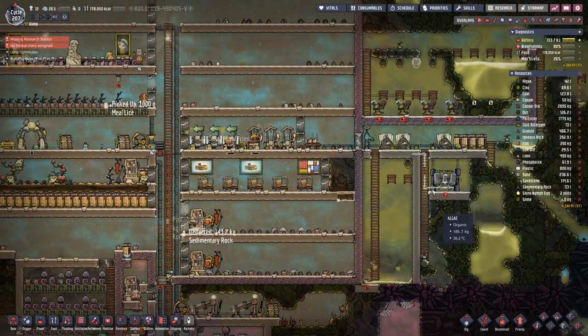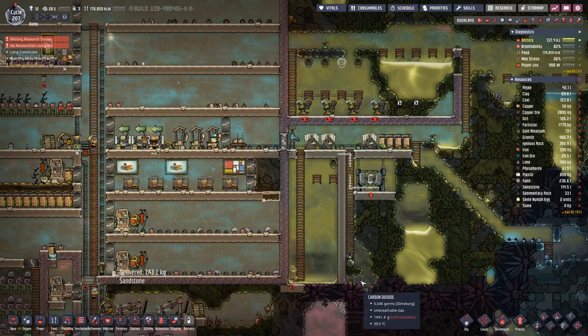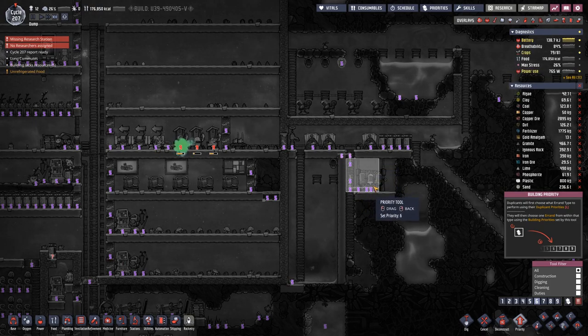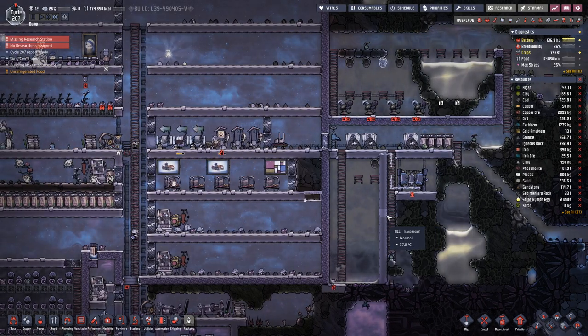But over on this side we're only lacking the wire. Let's see if we can entice our duplicants to actually get to that.